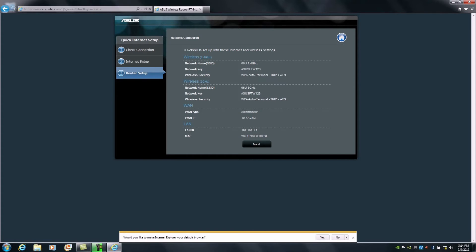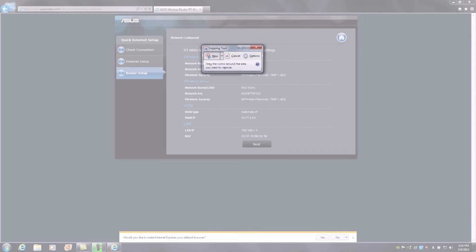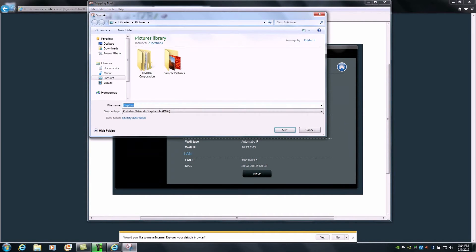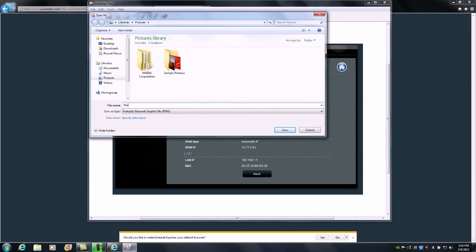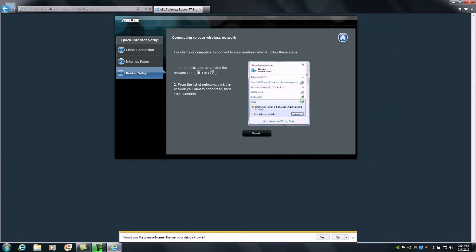If you had already used a safe and secure password, you could easily store this information for future reference using the snipping tool in the operating system to capture it. We'll take a quick grab of this and call it 'Wireless Settings'. From there, click Next. It will let us know we can now search for our wireless networks and connect to them by entering the security key we defined.